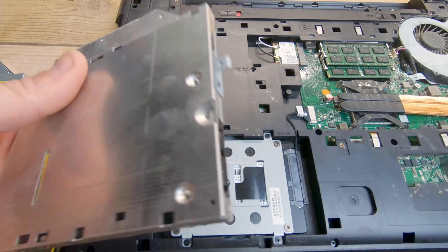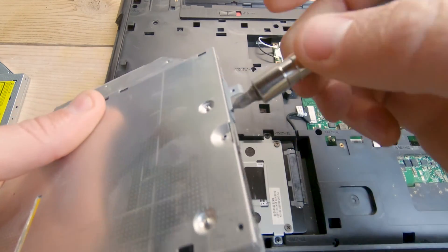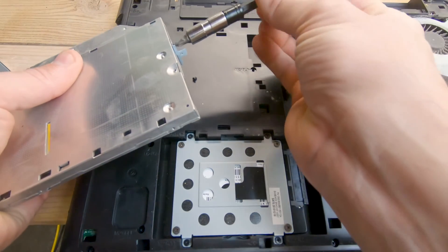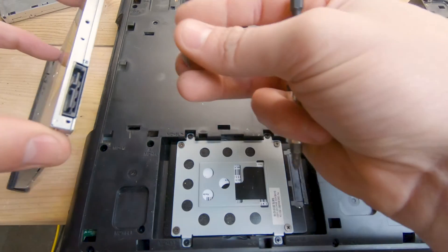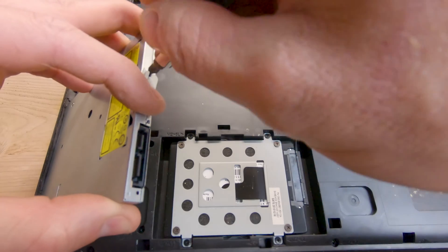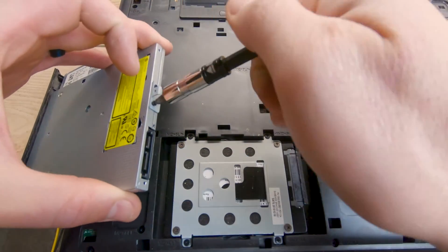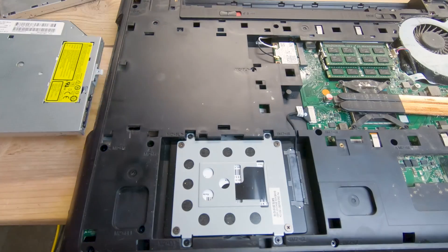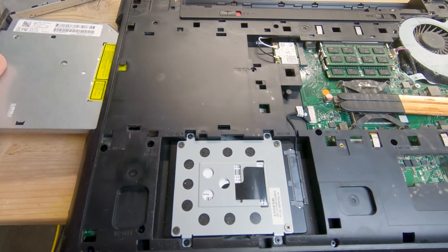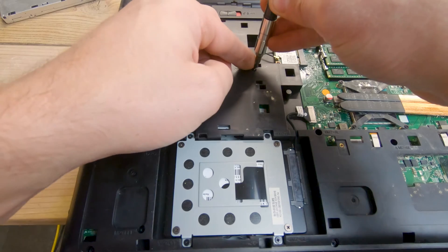Lastly, swap the mounting tab from the old drive over to the new drive — that's what holds the drive in place with the Phillips head screw. Remove the two Phillips head screws on the tab, swap it over to the new drive, and once it's secure, slide the drive right back into place and secure it with that Phillips head screw.